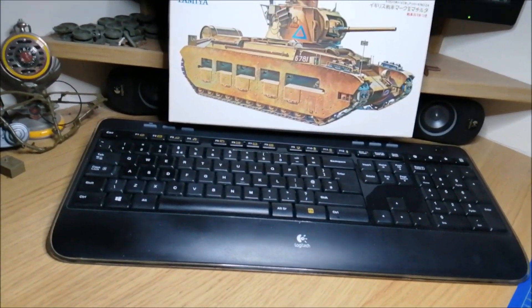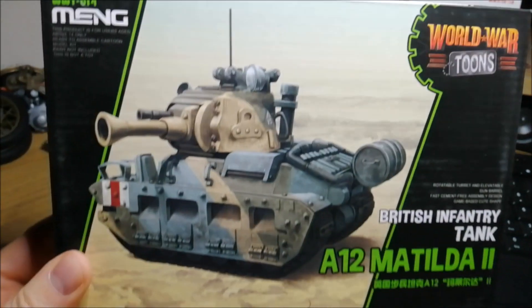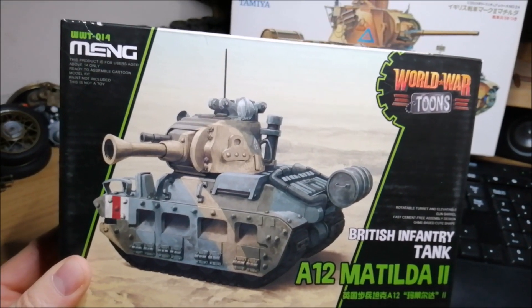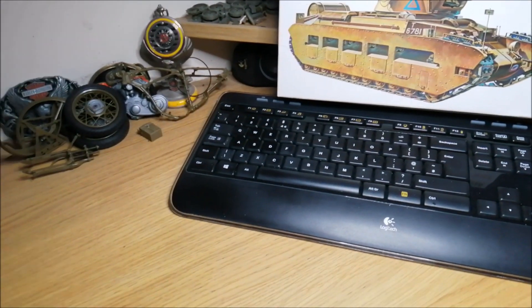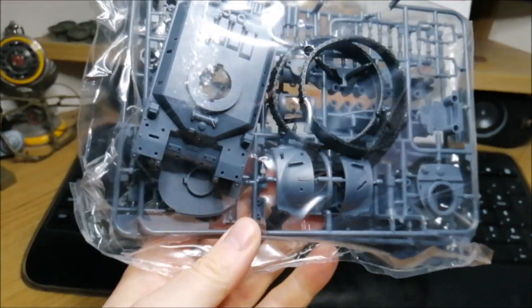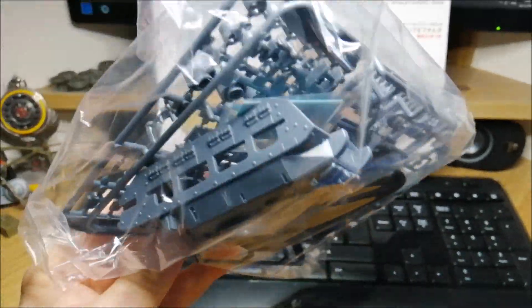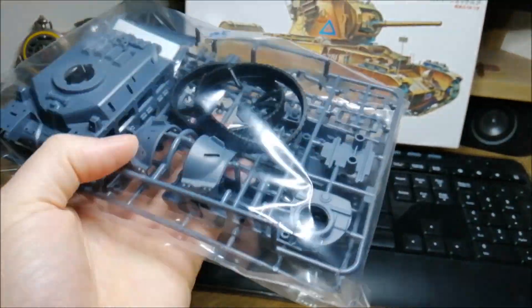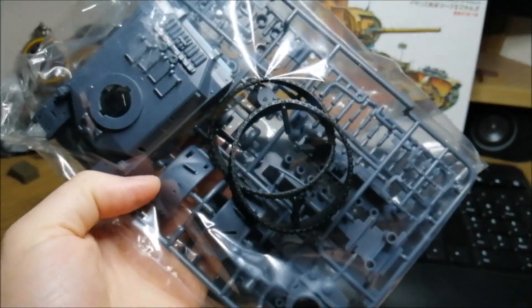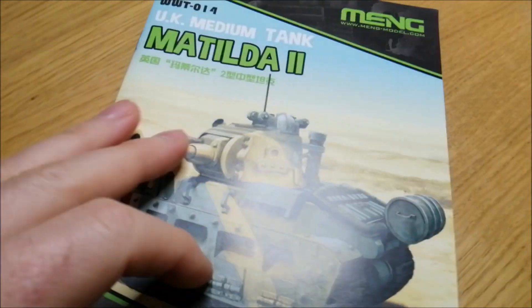And as a wee bonus, as well as this Matilda, I'm going to build this other Matilda too. Quick review of this one here — that's what's in the box. Never built one before. Friends from the club have been building these tank kits and they said it's good fun. The plan is to build both Matildas, paint them the same way, the same camo.